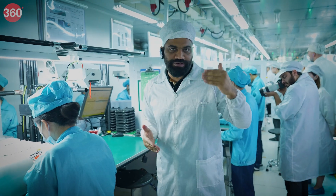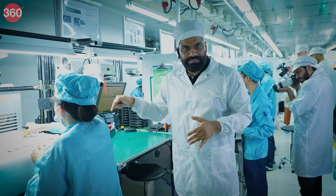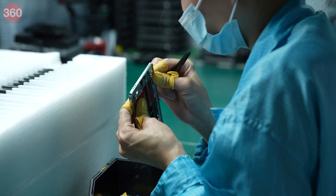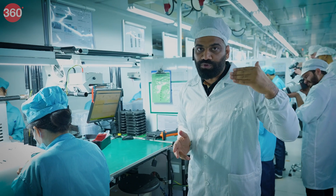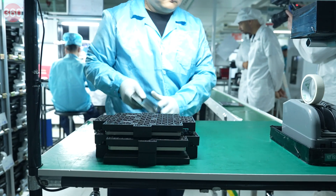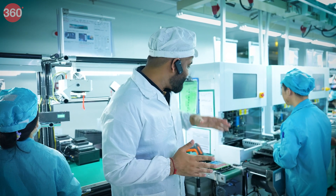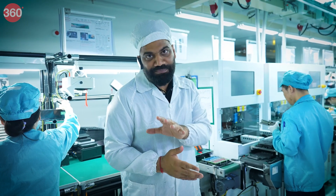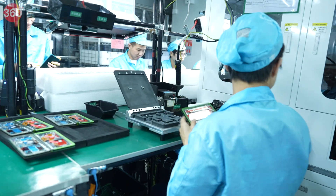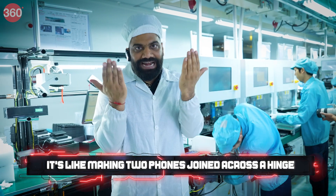We are going to see how one by one the phone takes its shape — starting from components and ending with the final product. Let's see what steps are involved, how we test the phone at every step, until we have a completely ready OnePlus Open. What makes this special is that it's not a regular phone — it's like making two phones and joining them together because this is a foldable. So here you're going to see a lot of things in pairs — right and left.